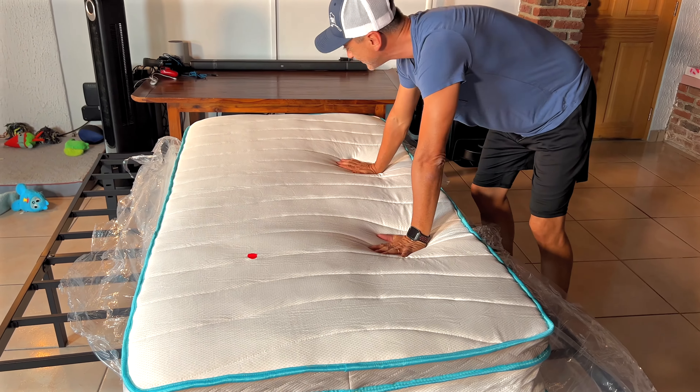Of course, when you look at it right out of the box, right out of the plastic, it kind of looks a little warped — that will change. You don't want to sleep on it just right away. Wait a couple of hours and then you'll have a beautiful night's rest.